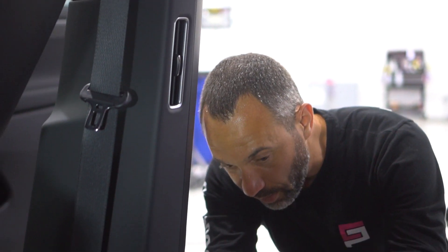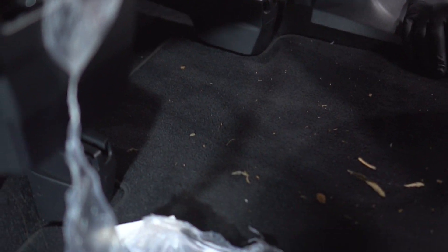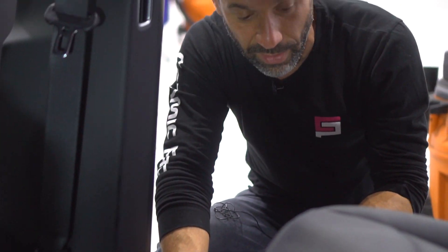This is all dirt and debris that was hiding underneath your seat that you couldn't see and the crevice tool could not get. So now you have to come back and vacuum this area one more time.